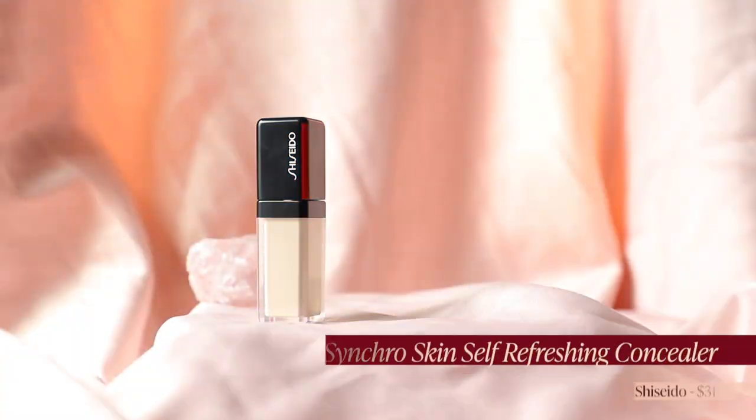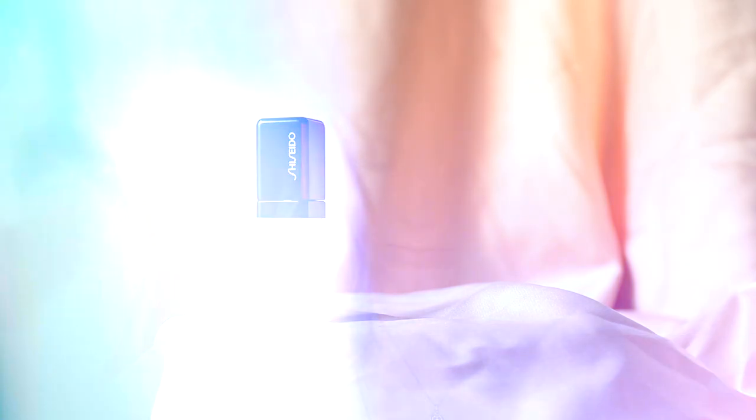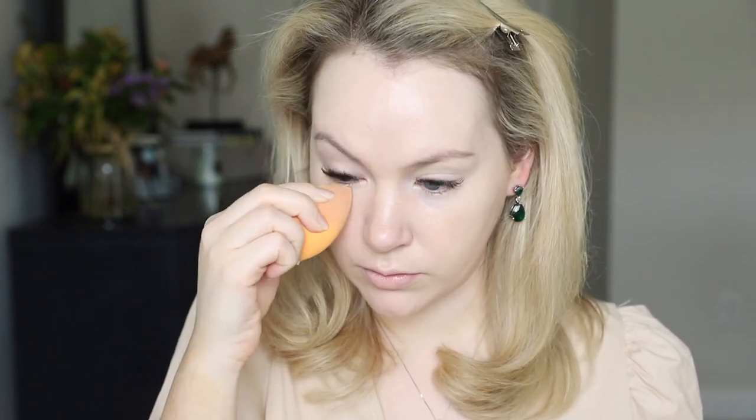My current favorite concealer is also from Shiseido — it is the Synchro Skin Self-Refreshing Concealer in shade 101 Fair, which works for me whether I'm self-tanned or not. I absolutely love this concealer. I have very dry under eyes and this concealer is just the bomb. It brightens up my under eye, does not crease, and it doesn't dry me out — I don't get those little flaky dry patches under my eyes. I also put a little bit on my lids to prep those.